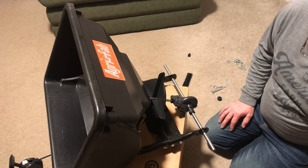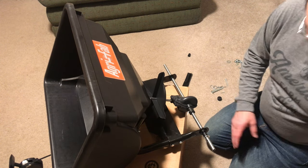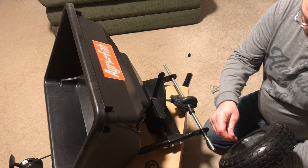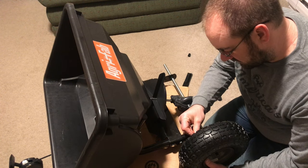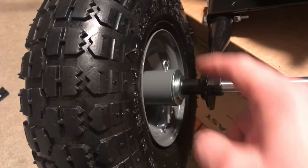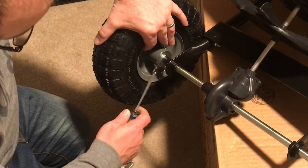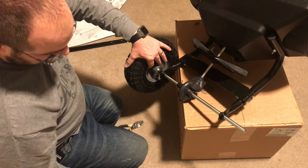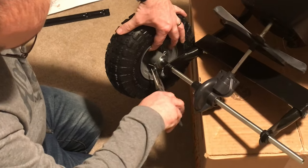Our next step is to put on the drive wheel. We want to put a spacer, then a washer, then the wheel - you can see it has a hole through it to go through the axle with a pin. We need to line up this hole with the axle hole and slide the pin down through. There's the spacer and the washer. I like to take a screwdriver and start separating that pin - it makes it a little easier to bend. Then I use the needle-nose pliers to bend it one way and the other.